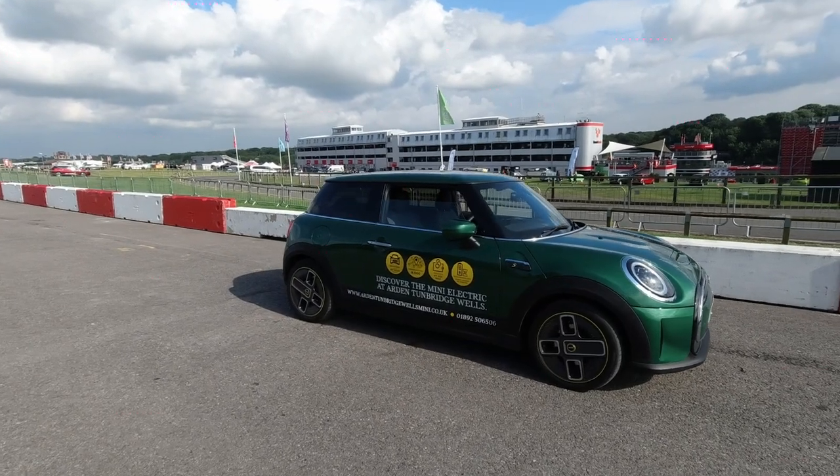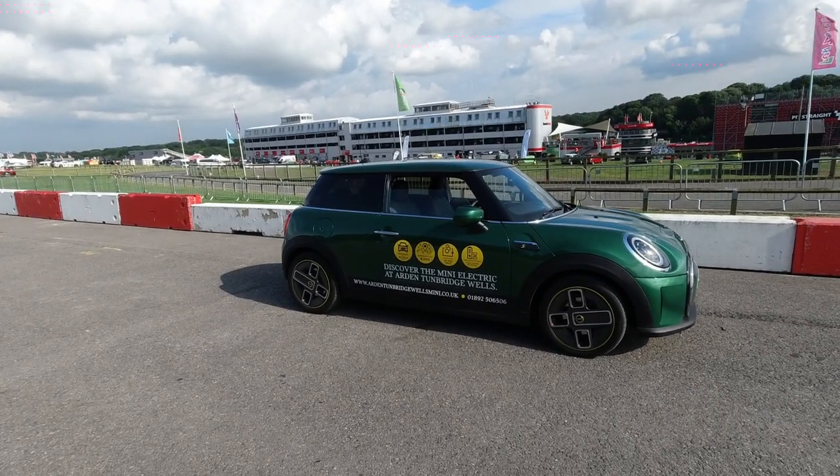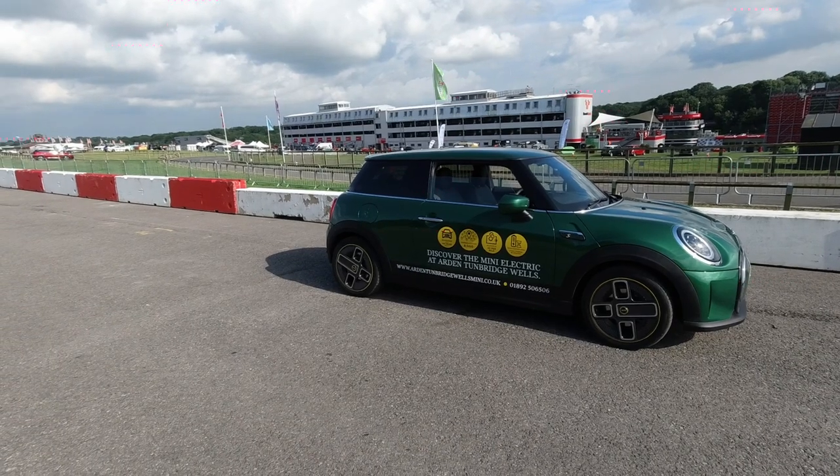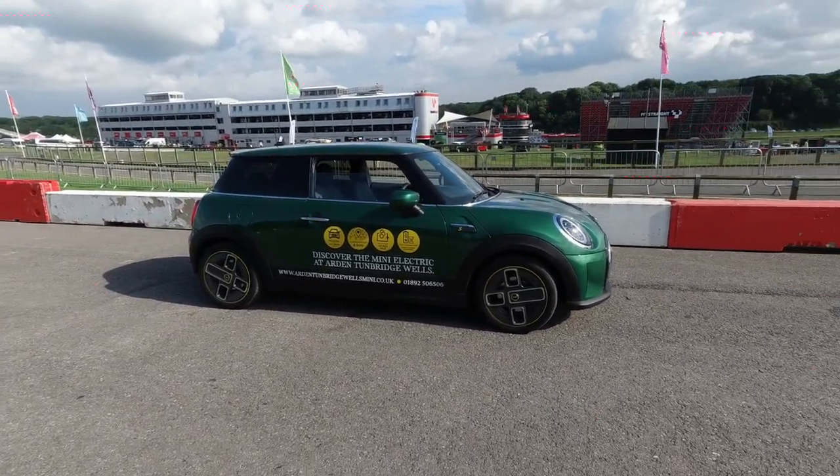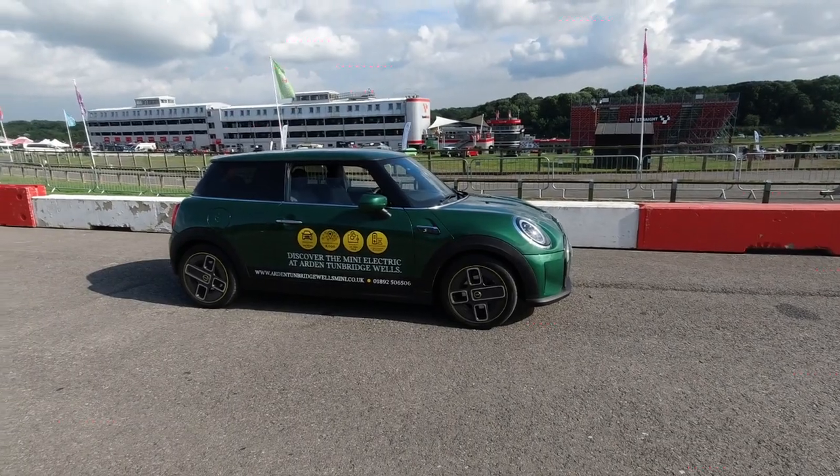Hey everyone, how's it going? Welcome to the MINI Festival at Brands Hatch. In front of me in this gorgeous British racing green is the MINI Electric, MINI E for short, and today we're going to be having a little bit of a drive of it.